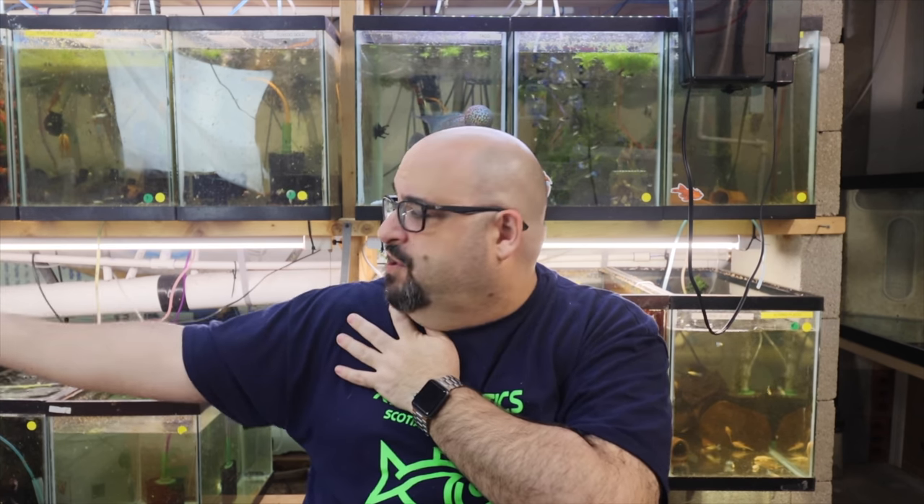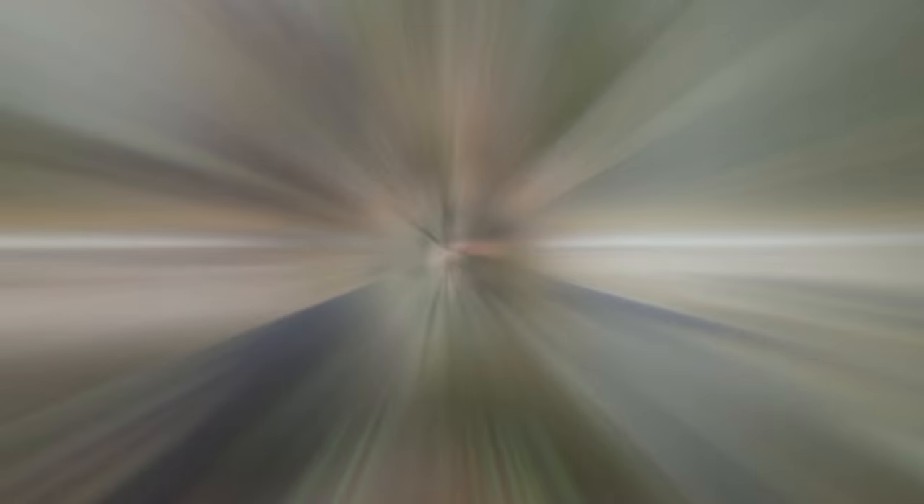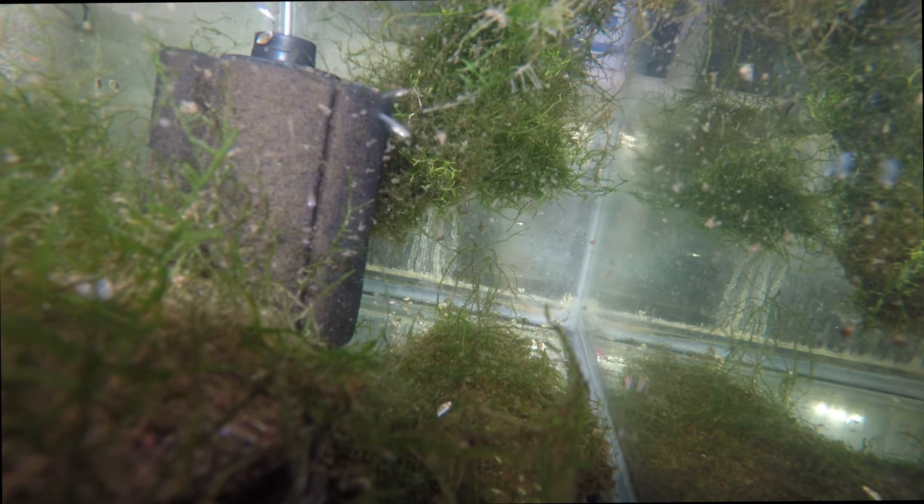I have some underwater footage — 4K underwater footage — for you that we're going to watch while I talk. There was a plethora of babies; we got some red grass out of the blue grass, so we're going to split the strains. Let's grab the footage and talk about the tank.